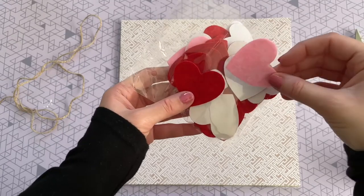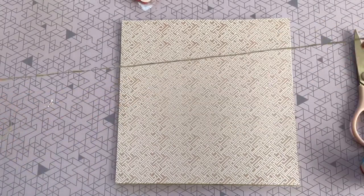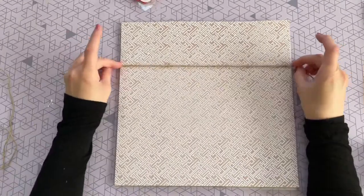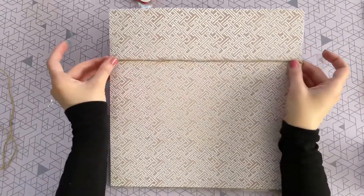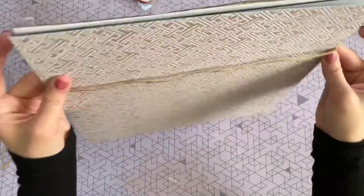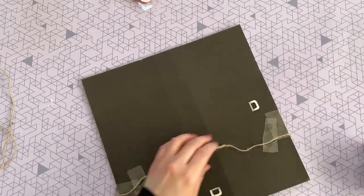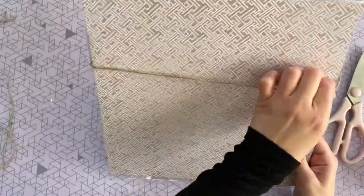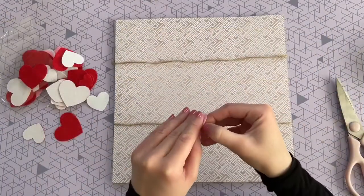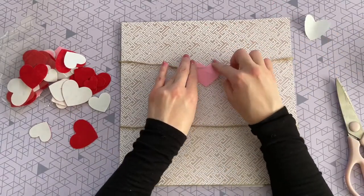I'm also using some twine and felt heart stickers, both from Dollar Tree. I'm cutting two pieces of twine long enough to go all the way across the board with a little extra, since the ends need to reach the back to be secured with tape. When taping the twine I'm making sure it's not too tight — I want it to have a slight drape in the front, not too loose and not too tight.